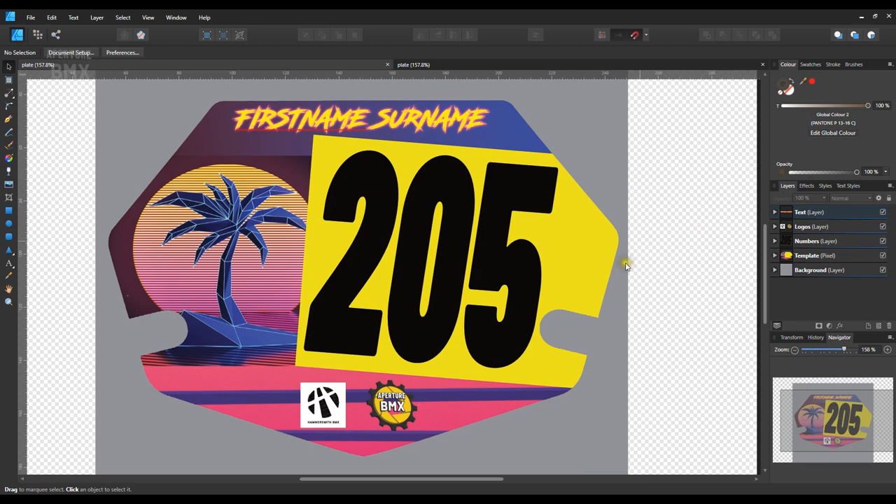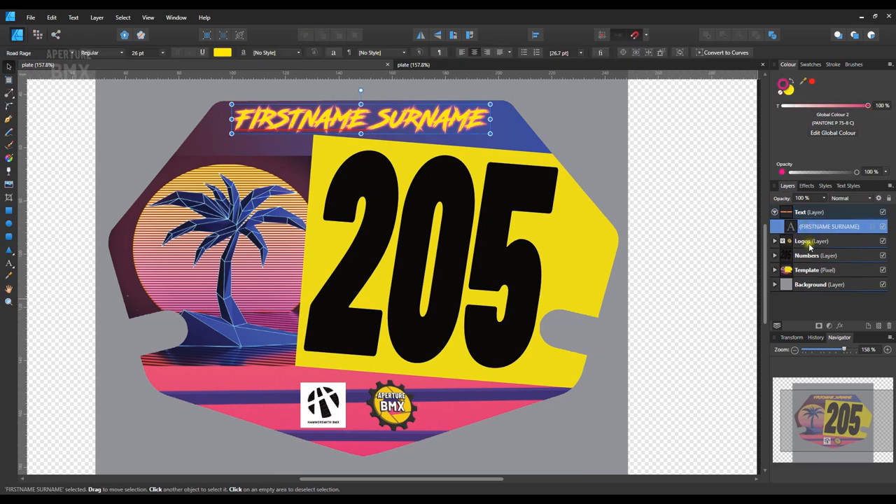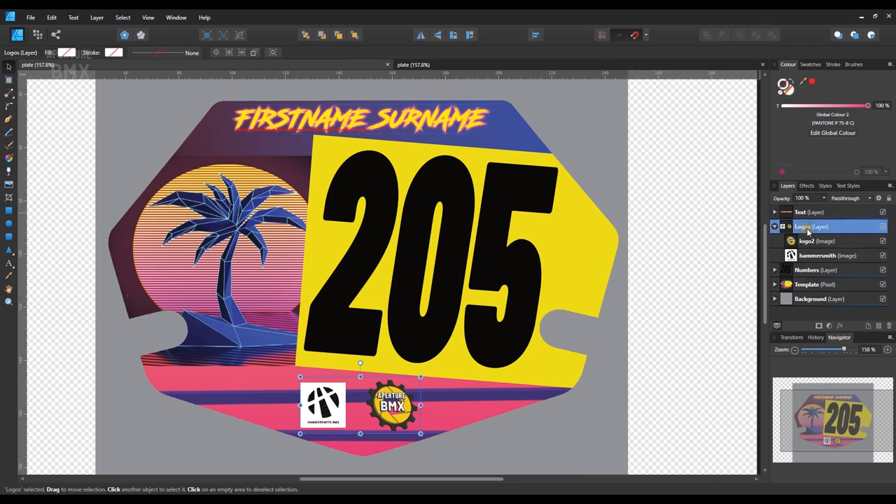Let's go over what the different parts of this number plate are actually made up of. Here in my layers panel — layers are really important when you're using software like this. In the text layer I've basically got just a name, a generic test name, first name and surname, done in a font called Road Rage which is like an 80s brush font. This is where the name goes at the top. Next we've got logos down at the bottom — I've got the Hammersmith logo and also the Aperture BMX logo, because why wouldn't I want to promote my own channel on my number plate.